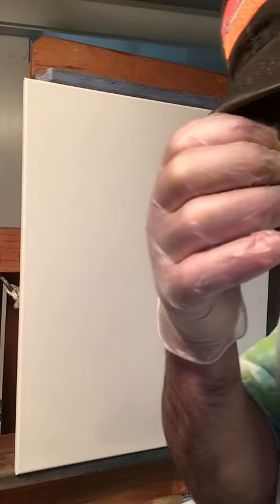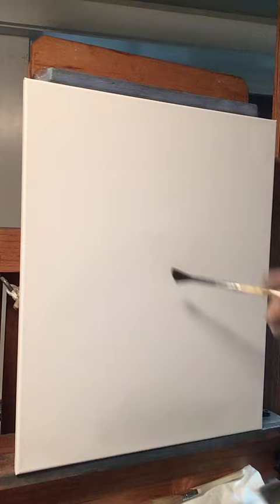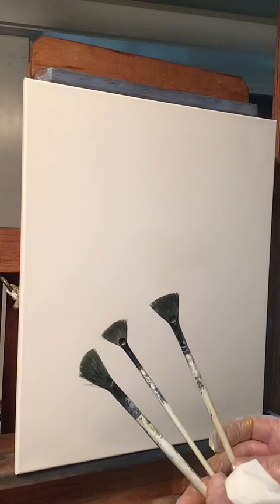Hey guys, welcome to another video — Paint with Rick. We're going to do an oil painting today, a landscape. If you haven't got your brushes yet, you should get a set of fan brushes like this for oil painting. This is how we make our evergreen trees with the fan brushes — make sure they're for oil.